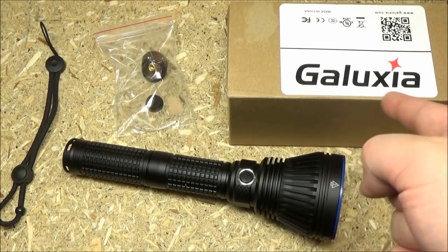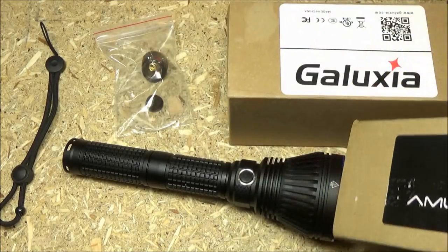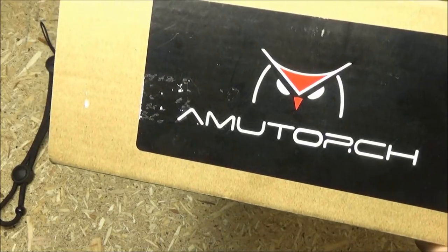Hey, why does it say that? I don't know — I think that's their old name. Here is a newer box from a newer AmuTorch. We'll just put that there for the logo.